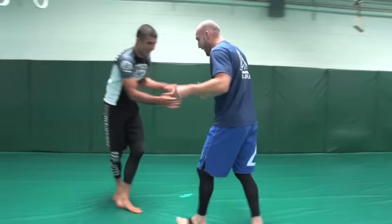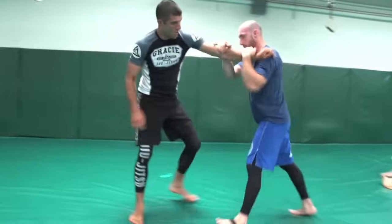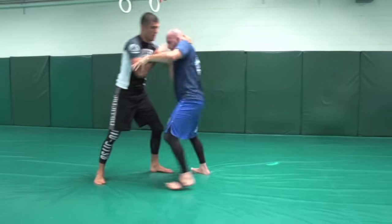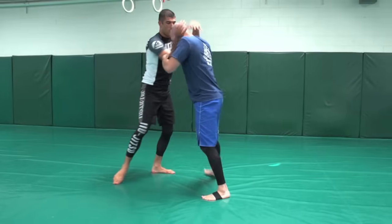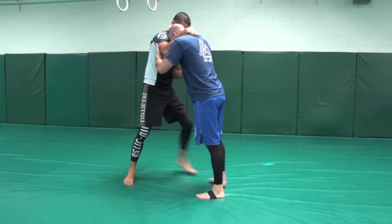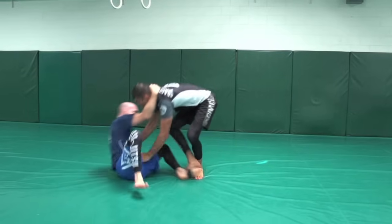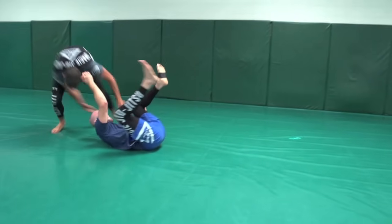I went for the ankle pick and got up with it. He kept a good balance though. Messing around, clinching a little bit, head control. Nice little foot sweep — I pull his neck, and as soon as I pull, I slap his foot while it's moving, and he falls. And he goes right to the guard. That's crazy.